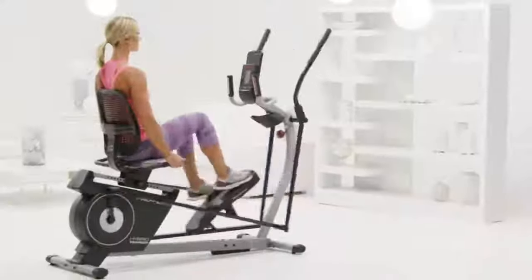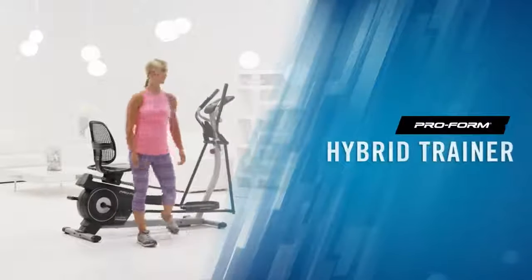Each workout feels fresh and fun with my Hybrid Trainer. It's more than a bike and more than an elliptical. It's exactly what I've been looking for. It's better.